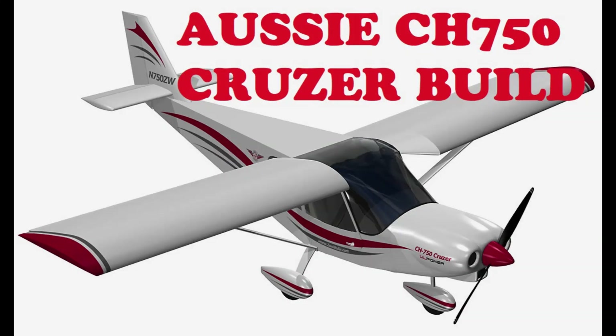So that is the MGL avionics package. We'll get that installed in the next video. Nice screen.